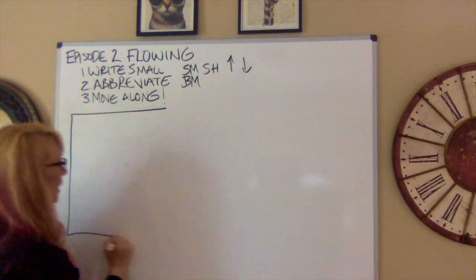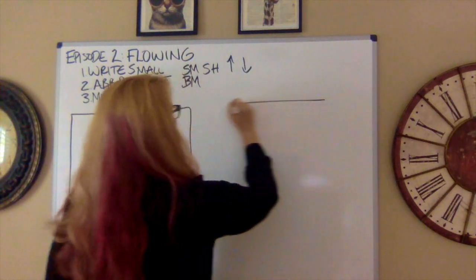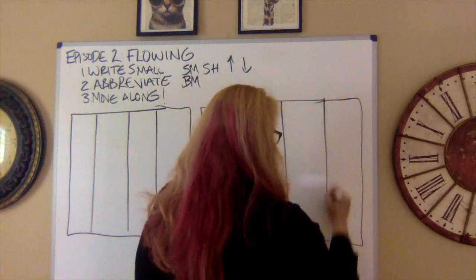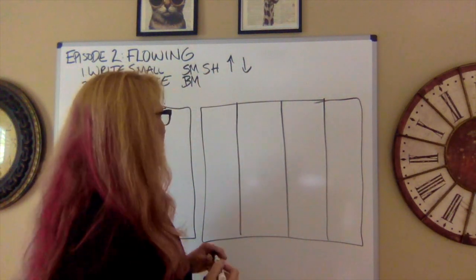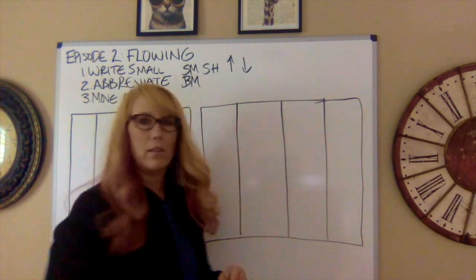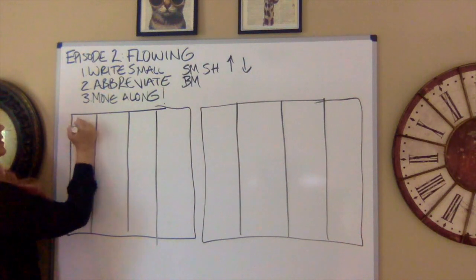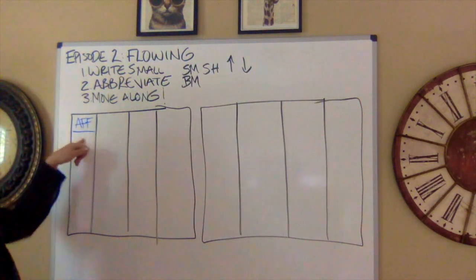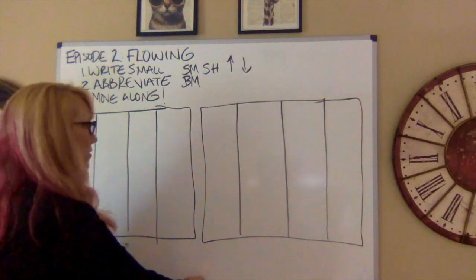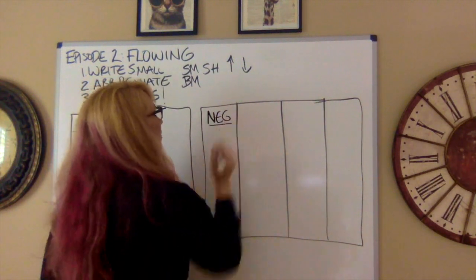Here are my pieces of paper. The next thing you want is two different colors of pen. For the affirmative, I'll use blue pen — you can use whatever color, as long as you designate it at the beginning. So this is the affirmative case — I'm putting 'AF' right up there. On the other side, black represents the negative — 'NEG' for negative.